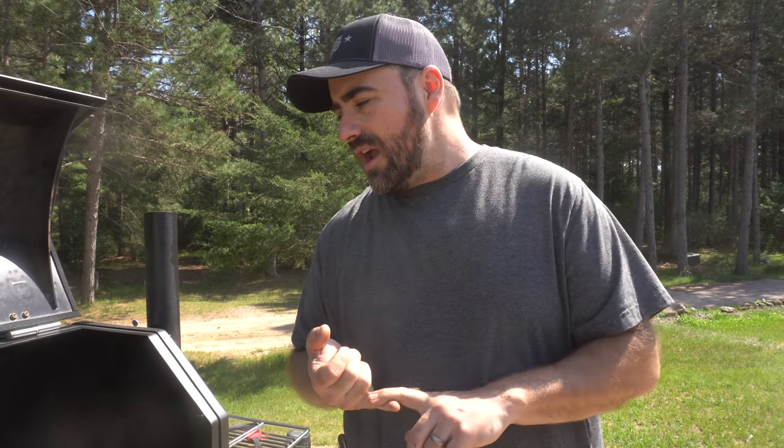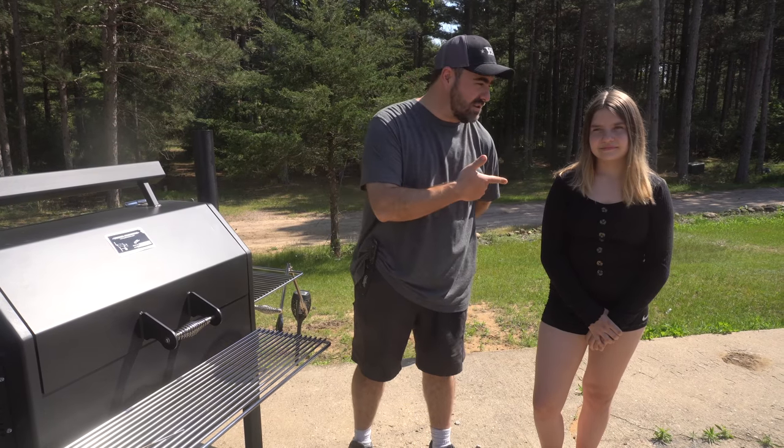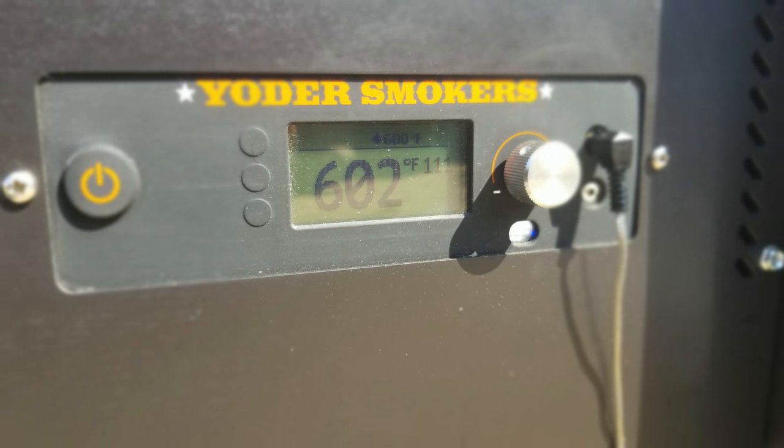All right, now we have our Yoder Smoker set up for grilling. We're going to grill two steaks — a ribeye and a New York strip. They're not very big steaks but they should turn out pretty good. One's for me and the other one is for my cameraman Alyssa. We've got it up to 600 degrees so we can really sear those steaks. Going to close it up and let it get up to heat.